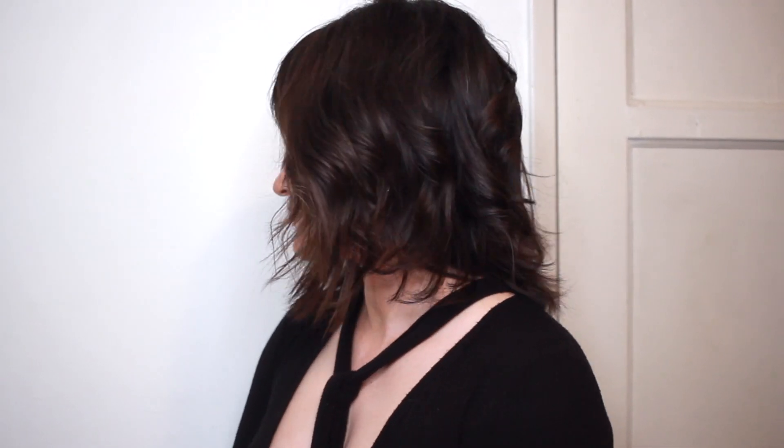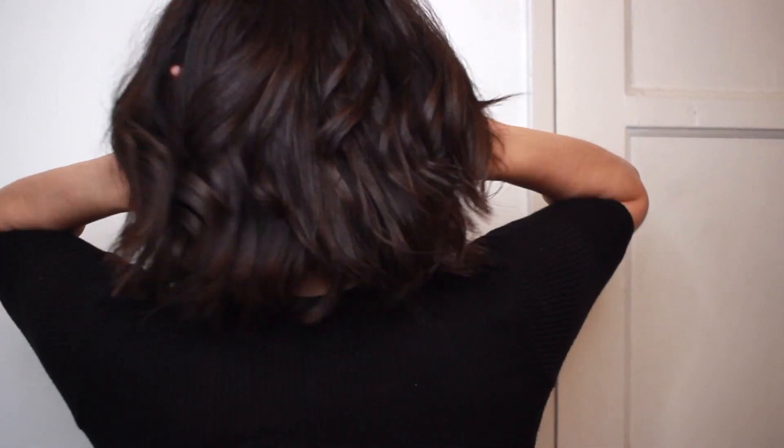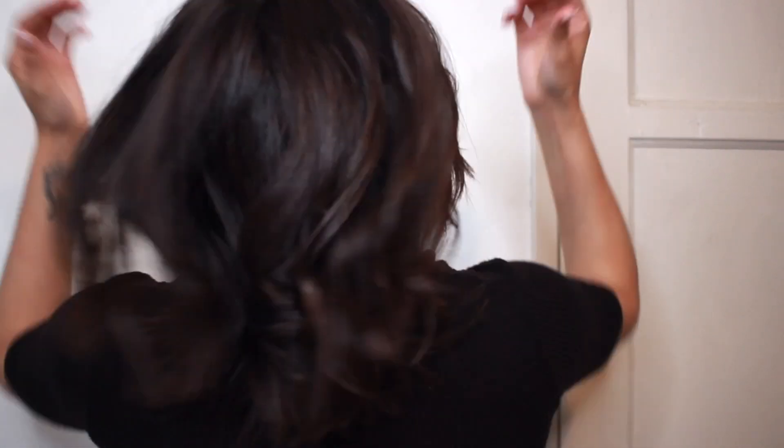I recently got a wolf cut and my hair was already a little bit past my shoulders. I wanted to show it off because I haven't seen very many shorter wolf cuts on the internet — they tend to be on the longer side, or at least that's what I've been seeing. This is my hair length, just past my shoulders.